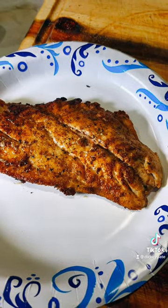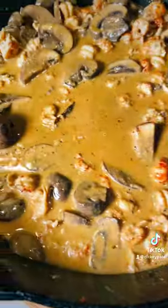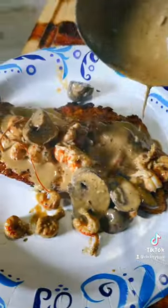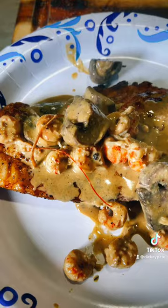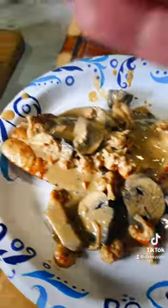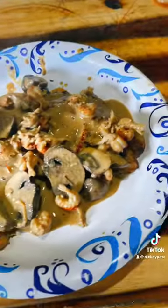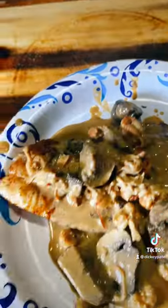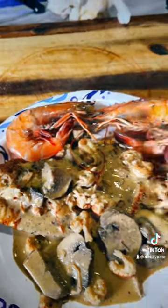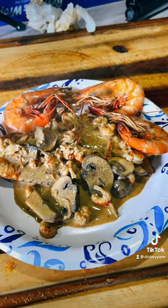There's my blackened red snapper and there's my Pontchartrain gravy. We're gonna put it on there like this. Now to top it all, why not just add some of them big boy gulf shrimps that I boiled also.